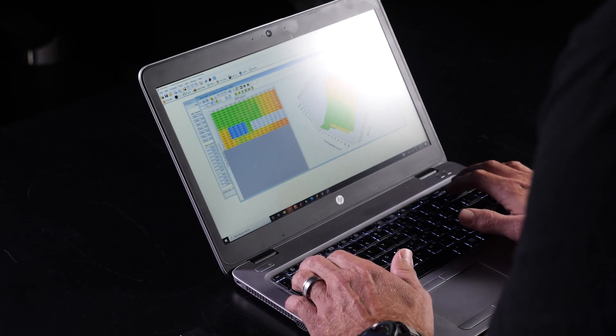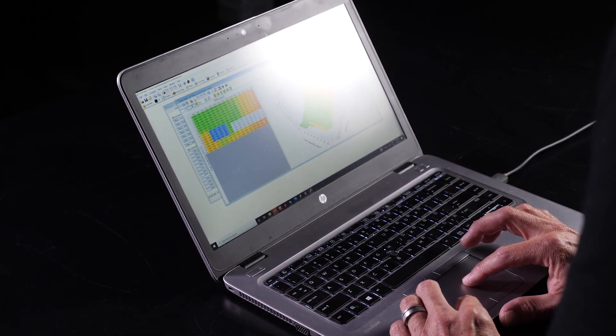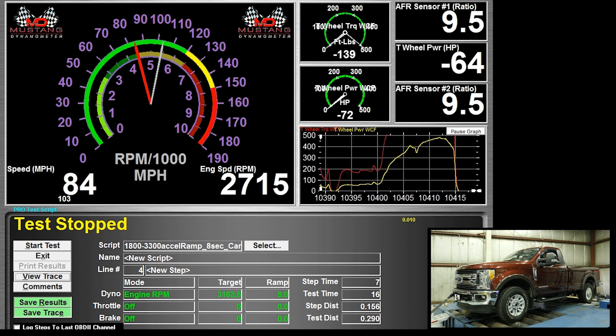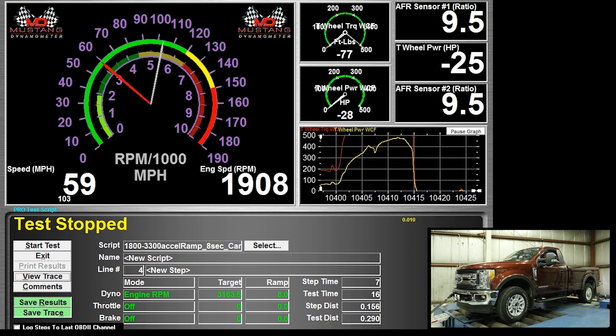We'll also jump into boost control. Most of these trucks have late model variable geometry turbochargers with feedback control. It's important to know how to control those, what to look for, and how to determine if you're pushing the turbocharger too far. We'll talk about matching that extra fuel rate with the higher boost command.